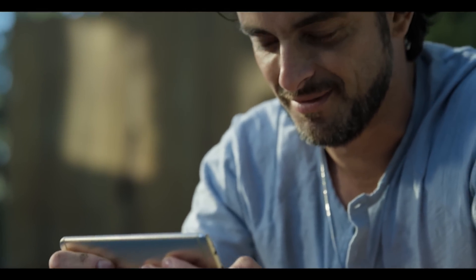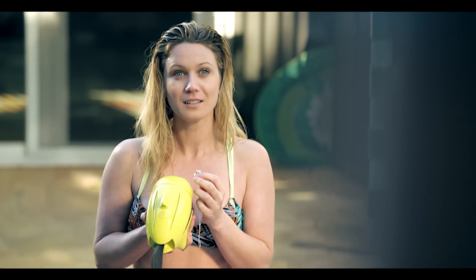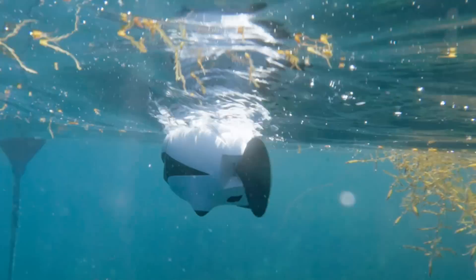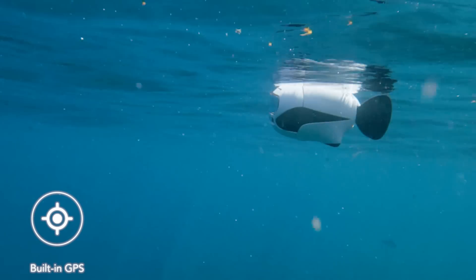Want to give your loved one a surprise? Beaky can help with that too. And at any time, if Beaky is low on power or losing signal, it will come back to the surface. The GPS positioning system will lead it back to the launch spot.